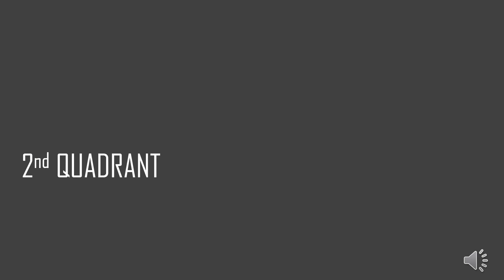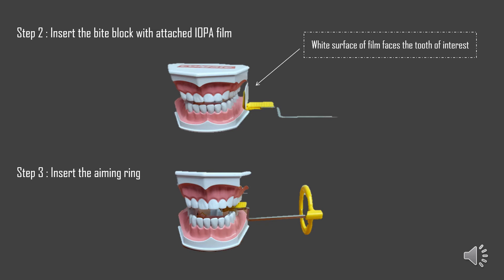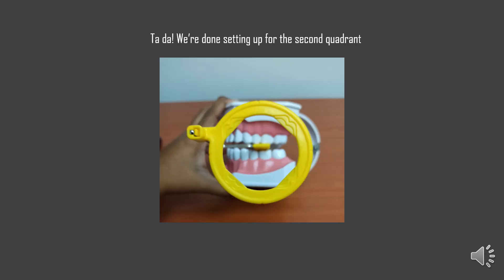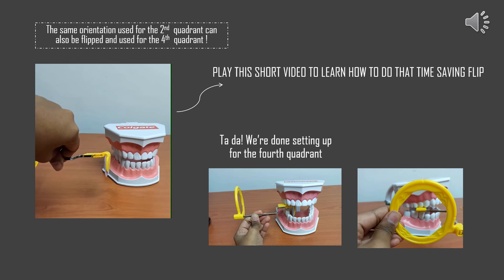The next activity is to learn how to assemble the Paralleling kit for the second quadrant. The steps are exactly the same as what we've already learned, so we can go through this quite quickly. Step one is to wedge the IOPA into the bite block. Next is to orient the indicator arm — the cylinder drawn here indicates where the X-ray tube head would be, and the right-angle bend should be outside the patient's mouth. Step two is to insert the bite block with the attached IOPA film. Step three is to insert the aiming ring. Remember the patient bites on the serrated surface of the bite block. We are done setting up for the second quadrant. Just like the first quadrant matches the third quadrant, the second quadrant can also be flipped and used for the fourth quadrant, and we're done setting up for the fourth quadrant.